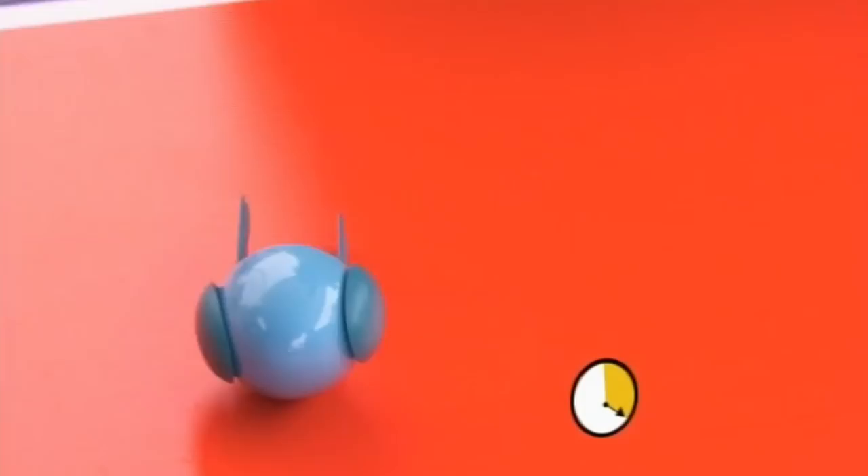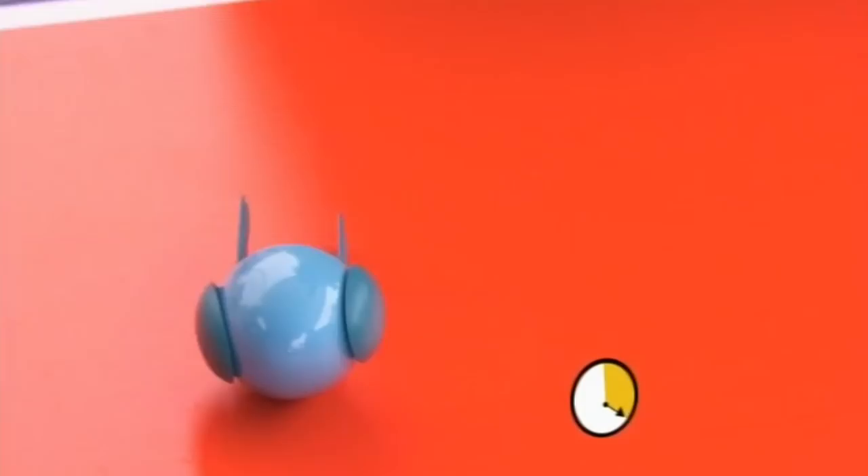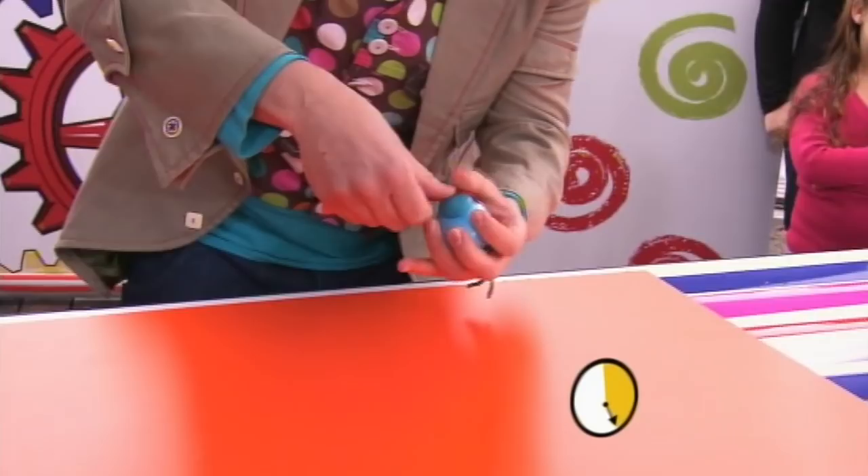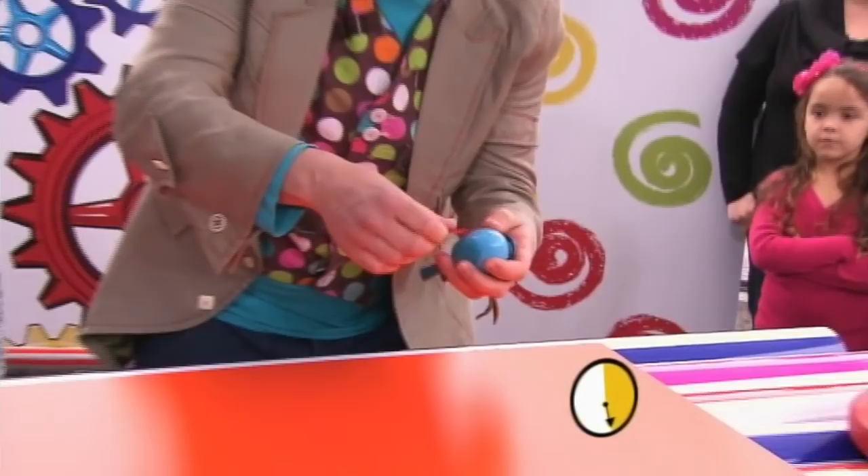There we go. Now we need some of our sticky tape. And let's stick this around everything to fix it all in place. Round and round it goes. Where it stops, no one knows. Well actually I do, it stops there. There we go.